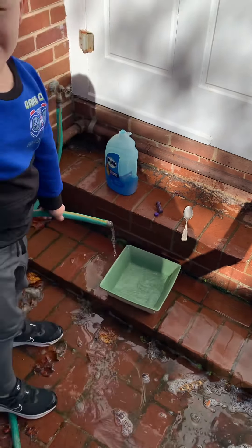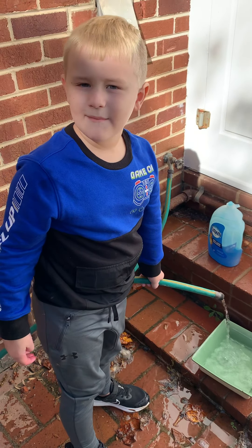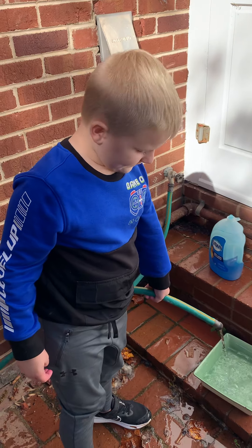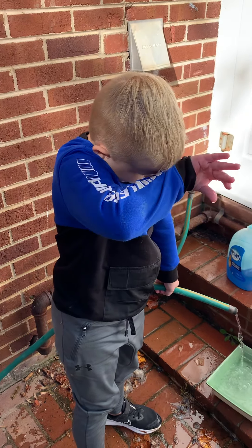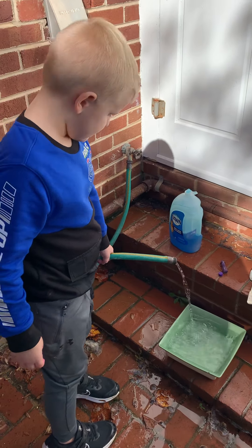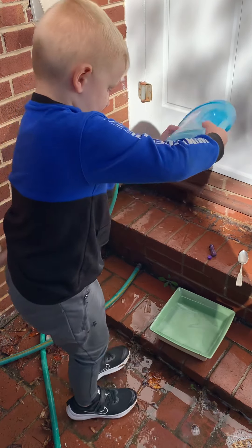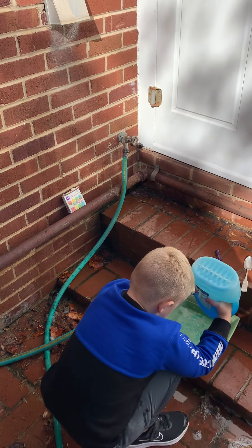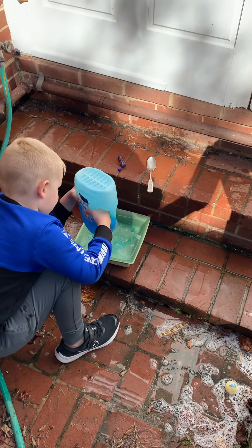I believe my great-great-great-grandmother was still alive and she still lives with us. I thought she would be very happy. Now let's add the tissue — this should kind of act like a color dye.